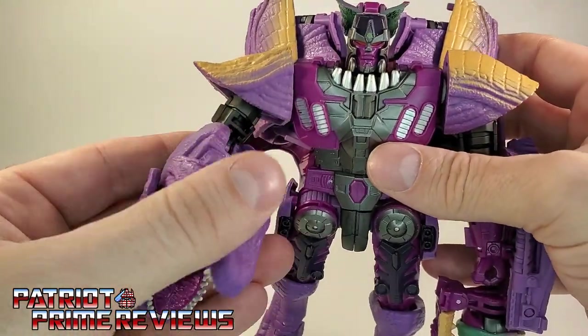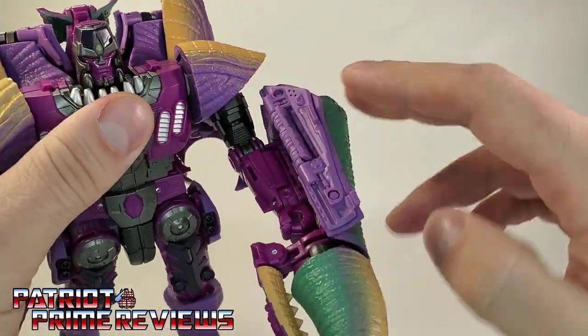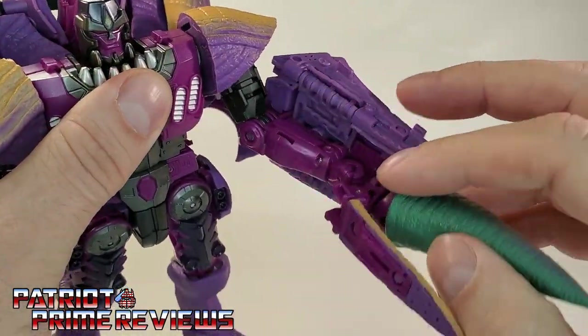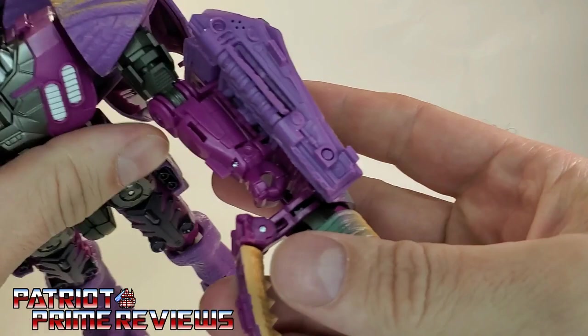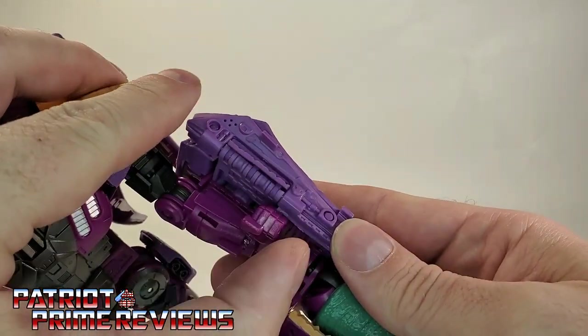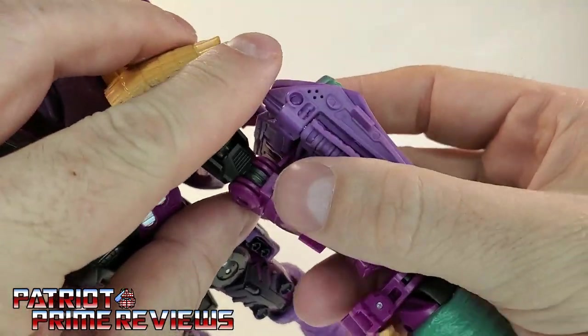On the other arm, pretty much the same articulation. There is a swivel and elbow bend. What's odd is he's got a fist here, and there is a hinge that lets the fist flip up. I don't really understand why, because that doesn't affect anything.